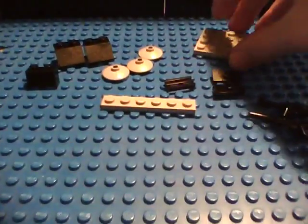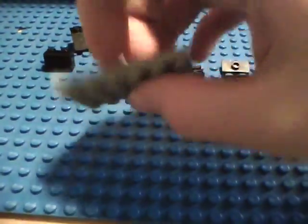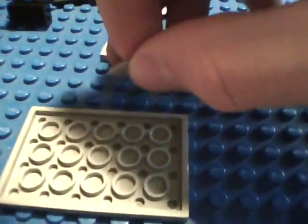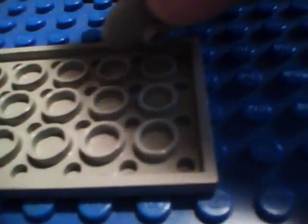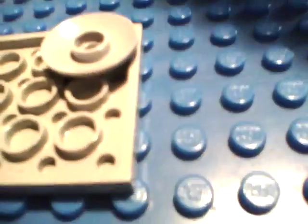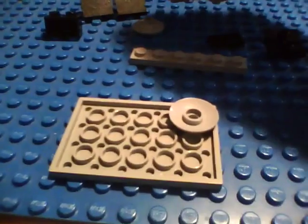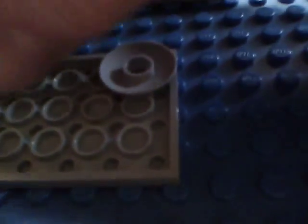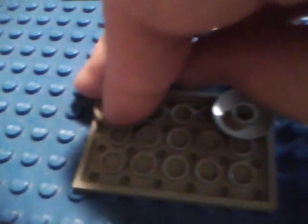Now let's start building. Take the 4x6 plate, flip it over onto its back, and put these dishes on like this. You see the holes on it? Not the little holes, the bigger ones. You put the dish right into those — into the corner one. And then into the opposite corner of the length, put the next one. Like that.